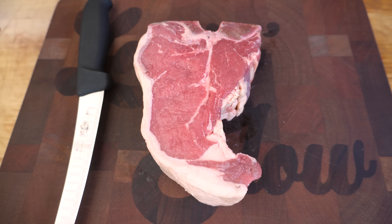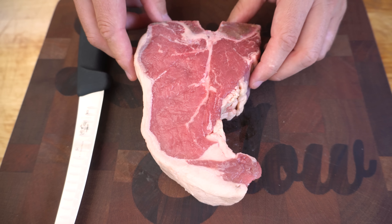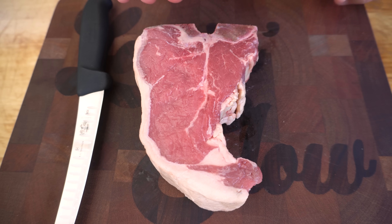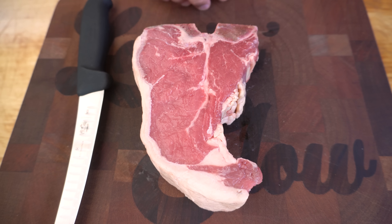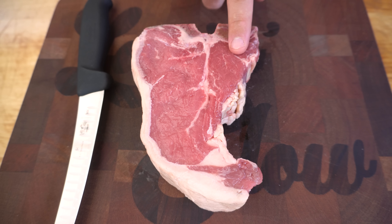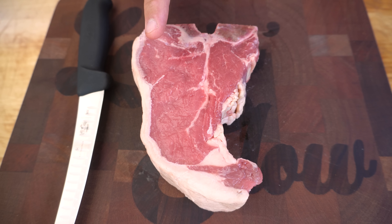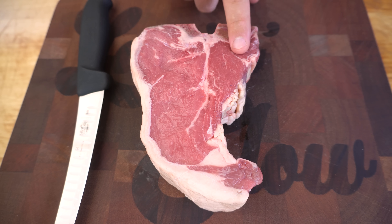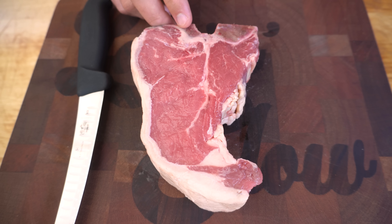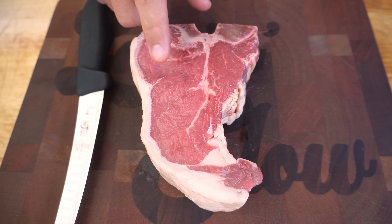Here we have our beautiful T-bone steak. In Australia we call this a T-bone steak — in the US they call this a porterhouse. The T-bone is made up of two separate cuts: the porterhouse or sirloin on one side and the eye fillet on the other. The sirloin is a much more dense piece of meat than the eye fillet, meaning the eye fillet is going to cook faster. We want to keep that in mind and position the sirloin side towards the fire.